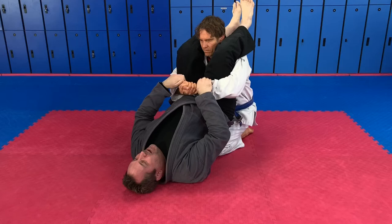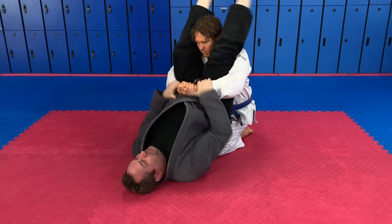I'm going to take these hooks — like little hooks — I'm going to yank down, open up my legs wide, stomp the ground, and pop my hips all at the same time. Hold tight. That breaks it.